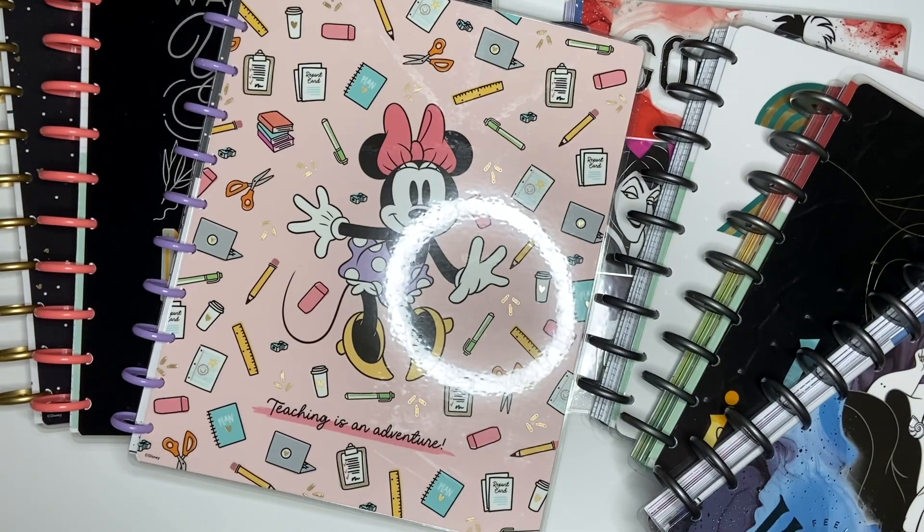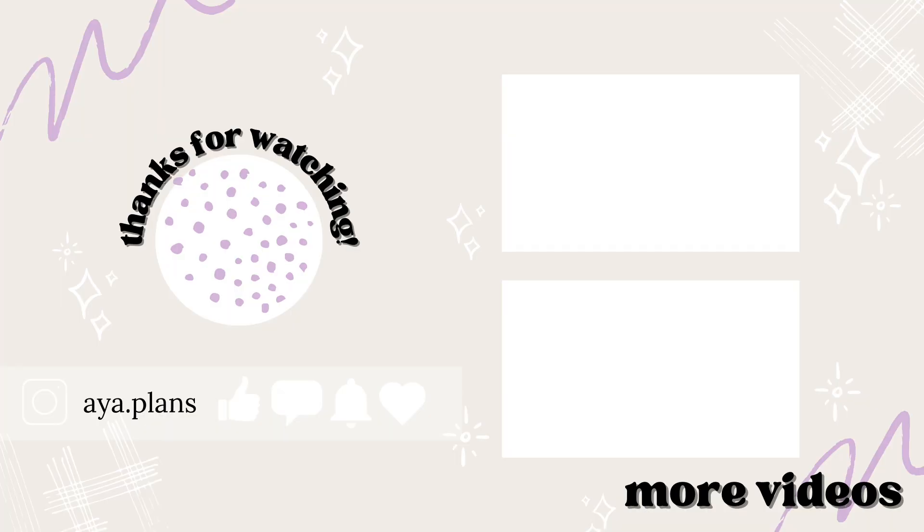That is the end of my planner flip-through video. I hope you enjoyed it. If you did, please give this video a thumbs up. Don't forget to subscribe, and I will see you in my next one.